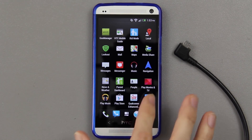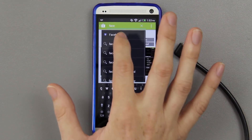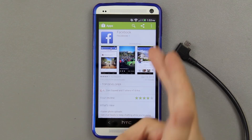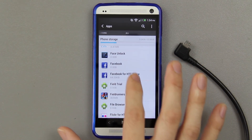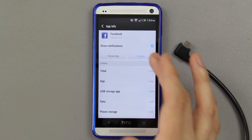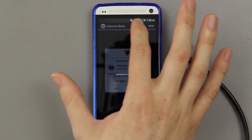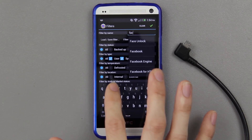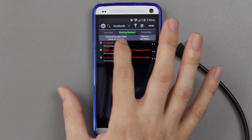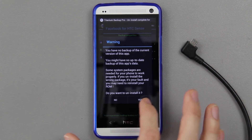So you can uninstall things you don't want on your phone that are normally locked — like Facebook, for example. If you don't want Facebook on your phone, you just can't uninstall it normally. All it does is uninstall the update. If you go into your apps and find Facebook, there's no way to uninstall it — you can disable it, but not truly uninstall it. Now you can open up Titanium Backup, search for Facebook, and it shows as a system app. Uninstall — yes — Facebook uninstalled.